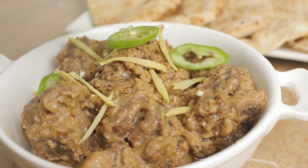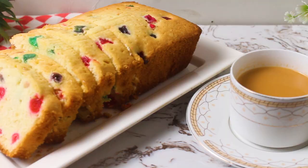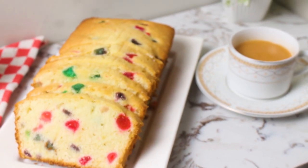Hey, welcome back to Lemon Coon. Just ignore my sick voice. So today we are bringing you a scrumptious treat for tea time: Tutti Frutti cake. So let's get started.